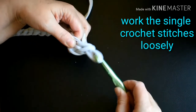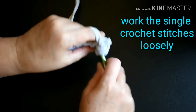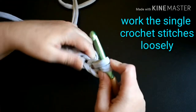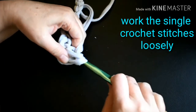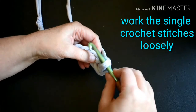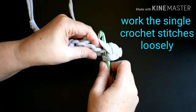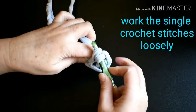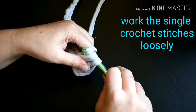I'm going to put two more single crochets into the same stitch. Reinsert my hook into the same chain, pull the fabric through and up, yarn over, pull through both loops for a single crochet. Reinsert my hook into the same chain stitch, hook onto the yarn and pull it through — I have two loops on the hook — yarn over and pull through both loops.